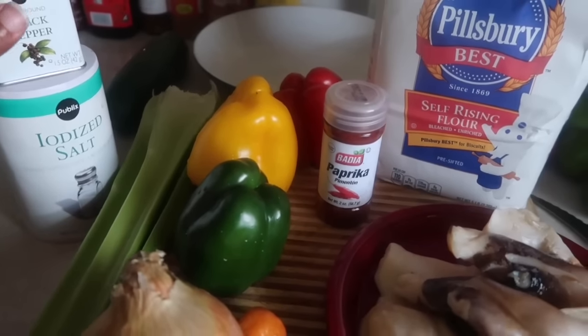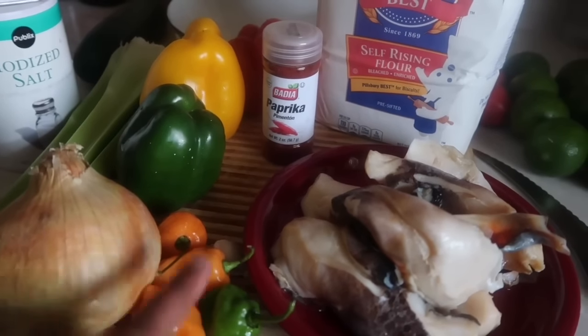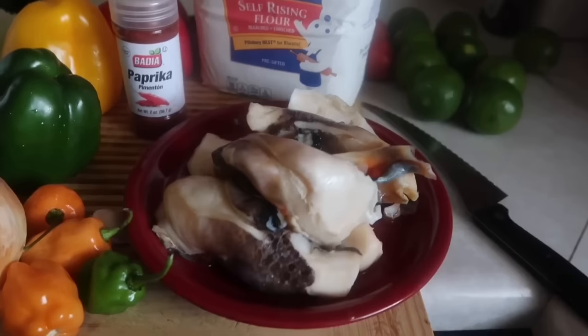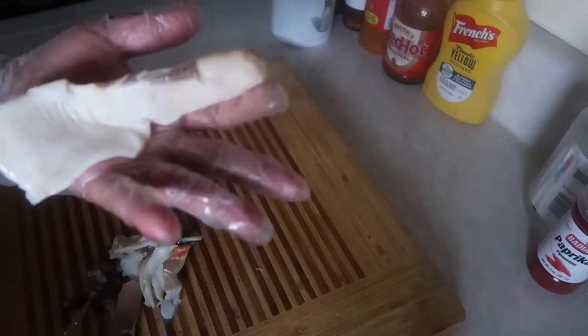What you're going to need is some salt and pepper, some celery, some onion, habanero peppers, some bell peppers, paprika, self-rising flour, the conch itself, some minced garlic, garlic powder, and onion powder.